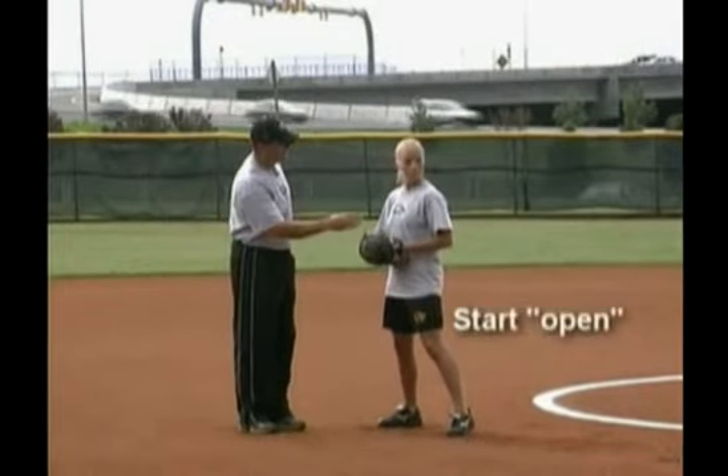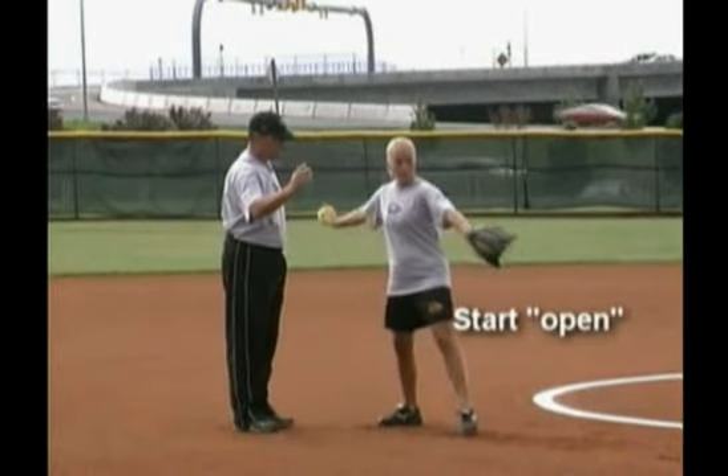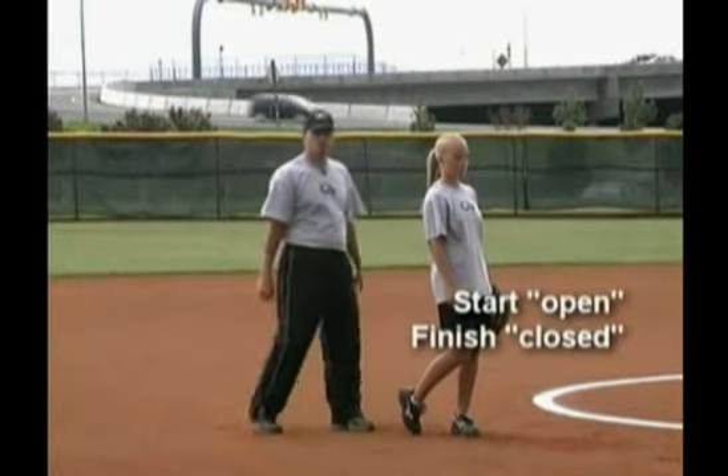In this drill you want to start open — it's like an open door — and finish closed, like a closed door.